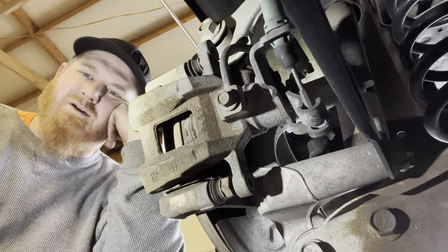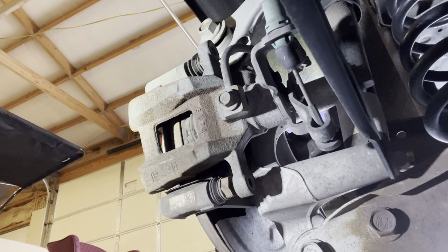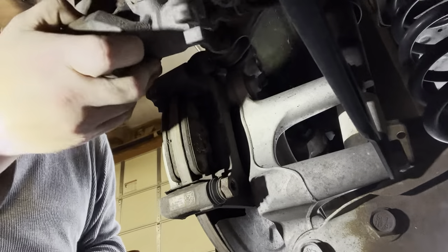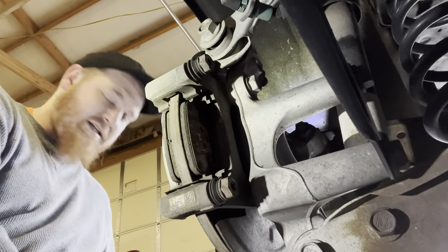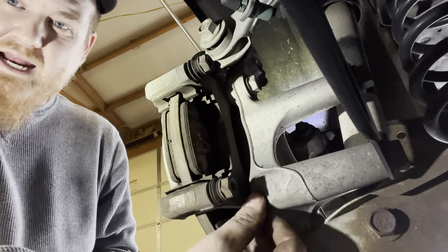Starting with the slide pins — two 14 millimeter bolts, one on the bottom and one on the top. The caliper wouldn't slide off at first — turns out we forgot to undo the parking brake. Once you release the parking brake, it slides right off like it doesn't even care. Then we need to get the bracket off — that's an 18 millimeter, one up top and one down below.